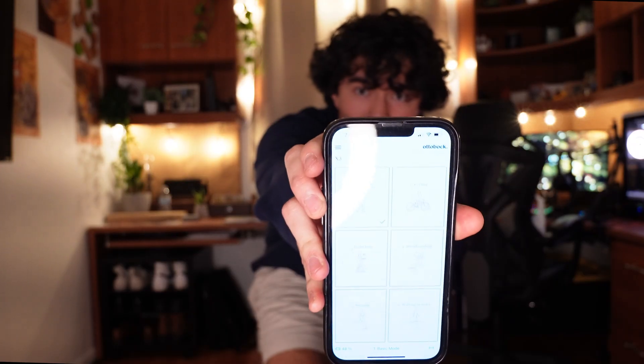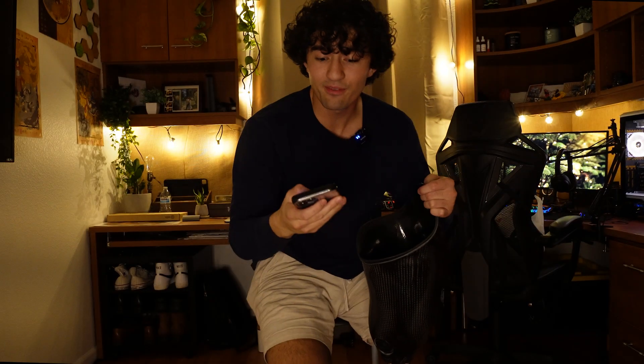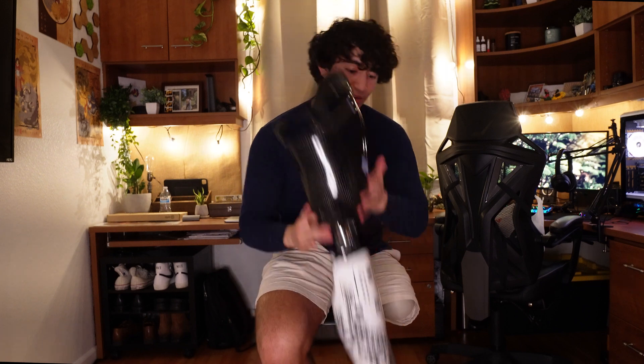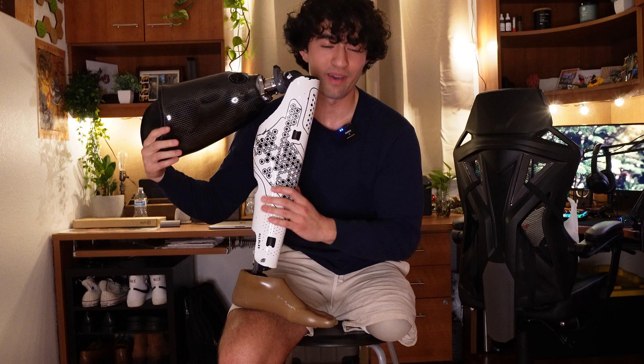As I got older and wanted to go hiking, camping, and fishing, I had to upgrade, so I got the Genium X3, which is what I'm wearing right now. This is the best prosthetic I've ever had — five-day battery life, you can run, bike, and swim in it. There's also an app where I can change modes, like switching to biking mode. The functionality of the Genium X3 is just overall the best I've ever had. The cost was a whopping $120,000, making it the most expensive of the batch.